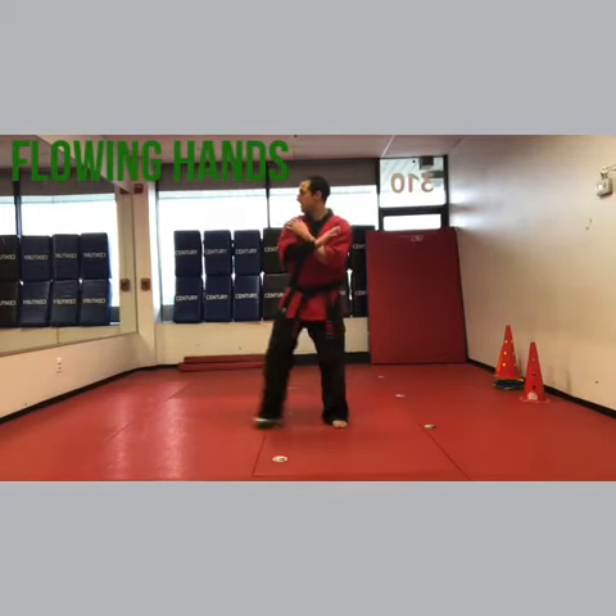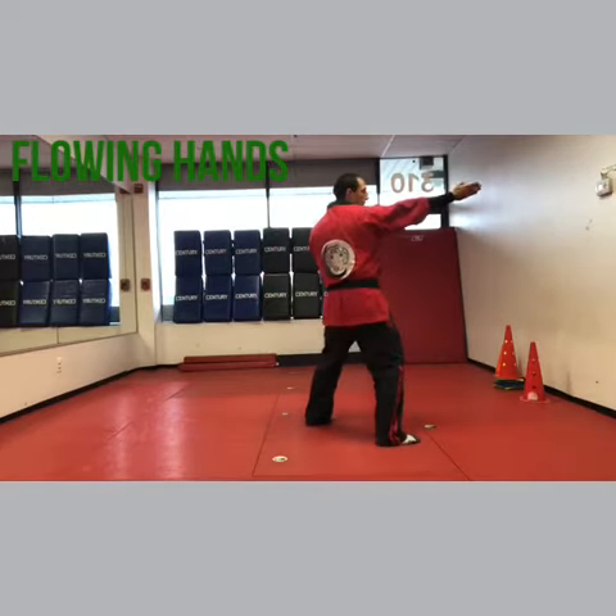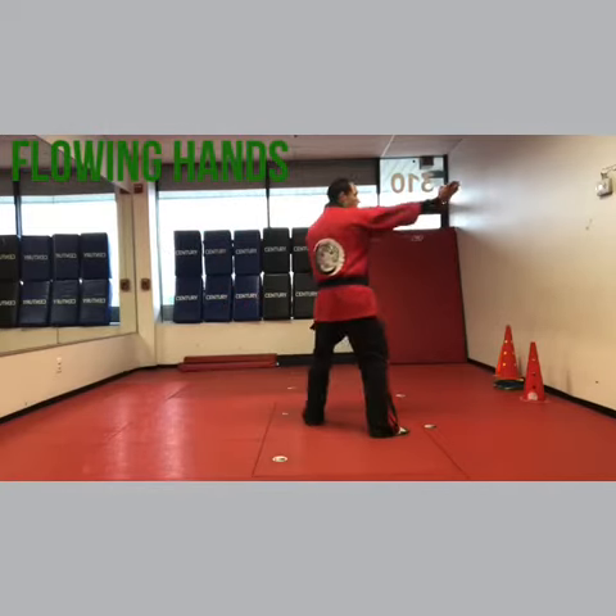So: pin, step, right chop. Then come all the way across, right heel palm, left chop. Just start with that — pin, chop, step across, heel palm chop.